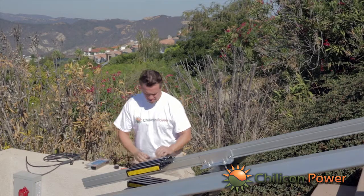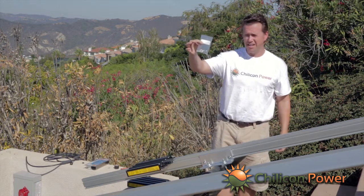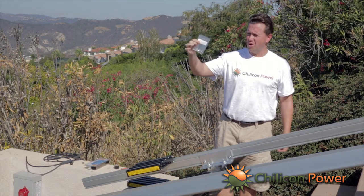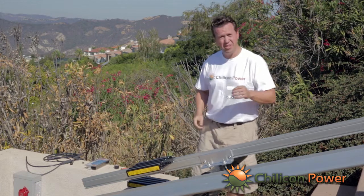We also have a simple bolt mounting kit that you can get for one-stop shopping for your hardware needs, so that you don't have to go and find other small components to actually mount the inverters on the array.